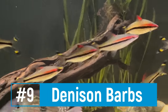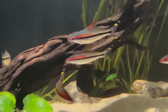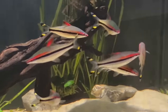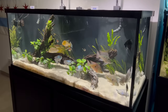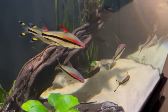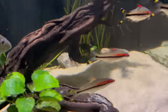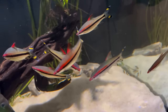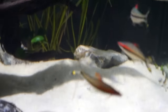Number nine on the list is the Denison Barb, also called the Roseline Shark — something I actually have in my 150. It's a beautiful shoaling fish that's highly active in your tank, but not so active that it stresses out the angels. They've been great tank mates and are definitely not fin nippers, which is something to watch for in some barb species. They're from India rather than South America, but they're very adaptable to the same water parameters as the angelfish.